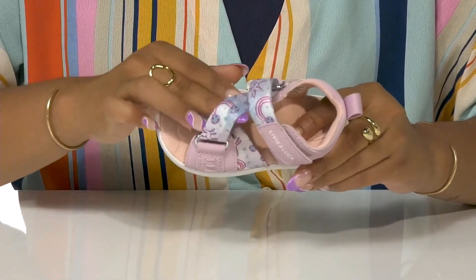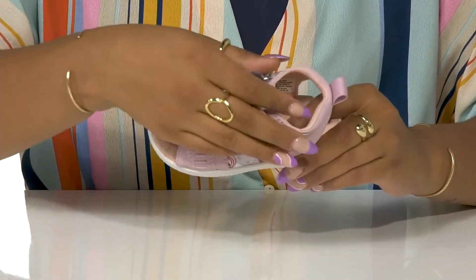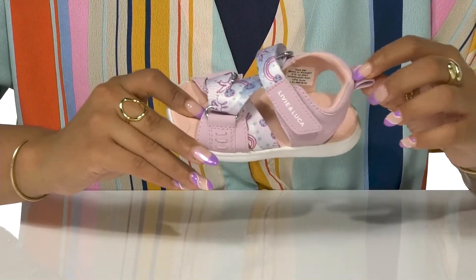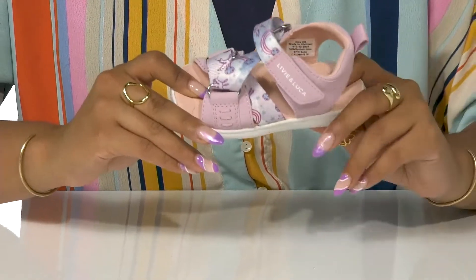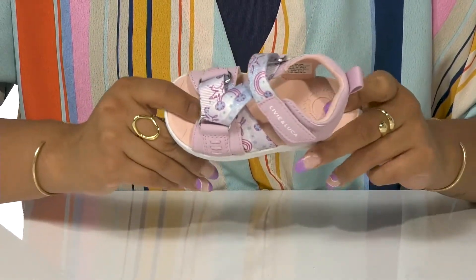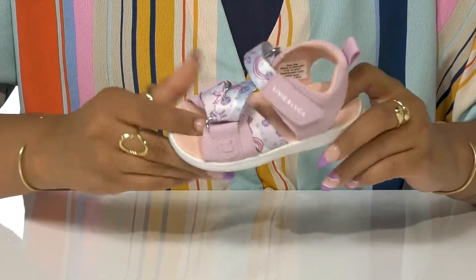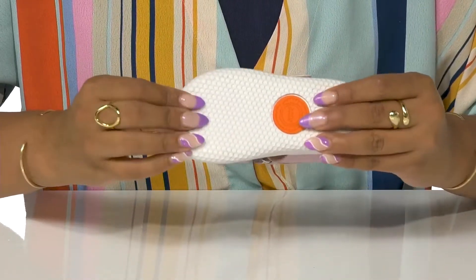The adjustable textile strap embraces the foot with a hook and loop closure for convenience. Padding at the back of the ankle keeps them cozy while a pull tab assists in putting these on. An EVA footbed provides all-day comfort with its hexagonal pillowing. This shoe remains lightweight and flexible even with its durable outsole.